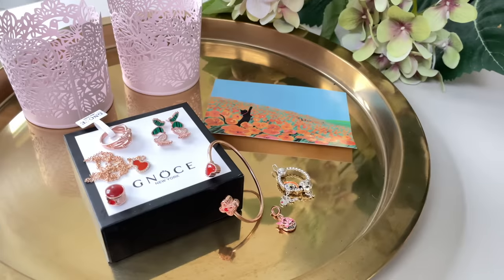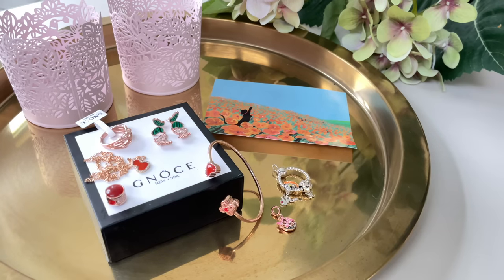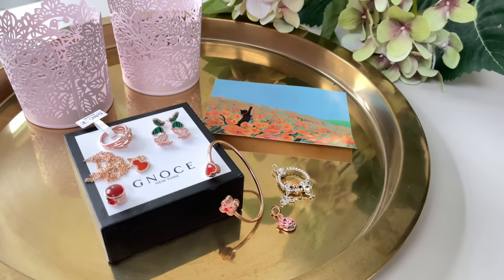Alright you guys, that's it for this video. I hope you enjoyed watching, and if you did please remember to give me a thumbs up and consider subscribing to my channel — I will really appreciate that. Thank you so much Geno's for sending me these pieces to review. I'm in love with all these stones and those earrings are so fabulous — I'm pretty sure I'm going to rock them so nicely. Alright guys, thank you so much for watching. I will see you in the next one. Bye bye.